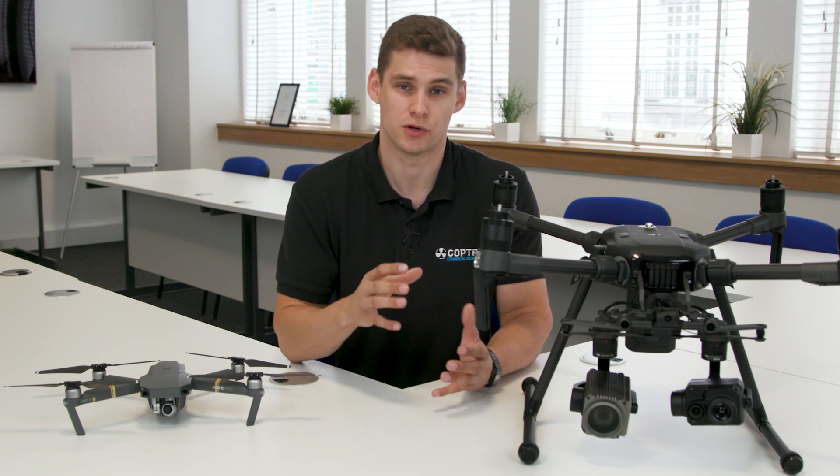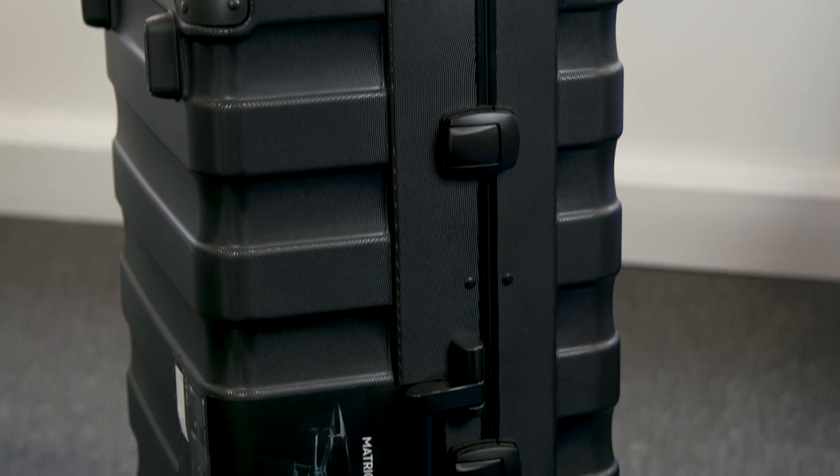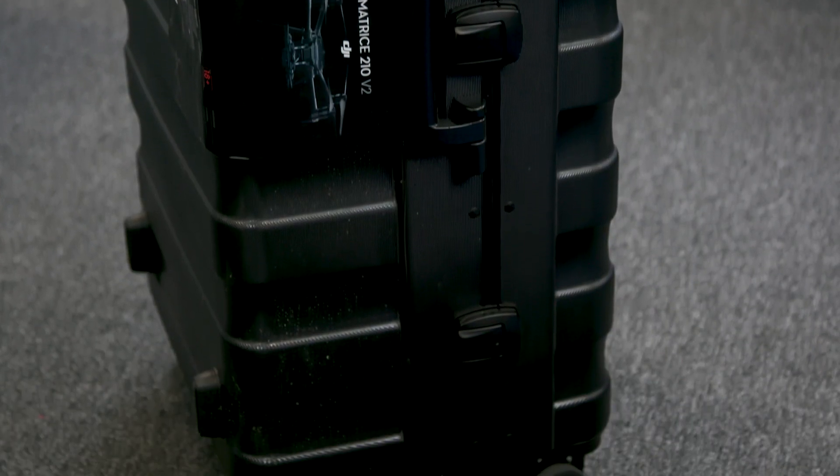The only real downsides of a larger system like this would be firstly the price — it is a lot more expensive than something like the Mavic — but that's offset by the extended number of days per year you can use it and the massively extended applications. The other downside is portability. The Mavic is very easy to place in the back of a car or carry on long shoots, whereas the Matrice 210 is on a wheeled case, which is easy to transport, but is a fair bit larger and you wouldn't want to carry it miles over rough terrain.